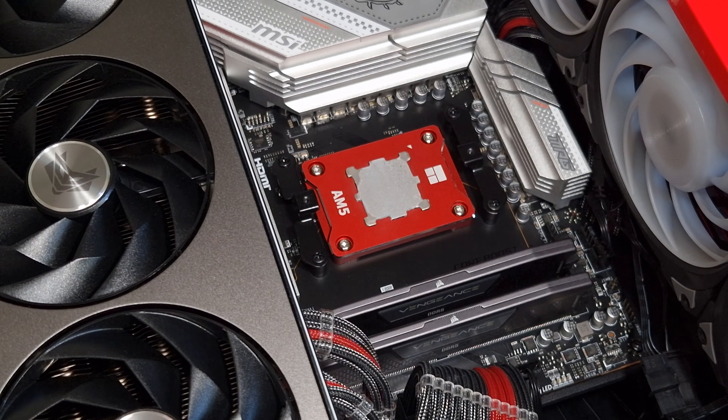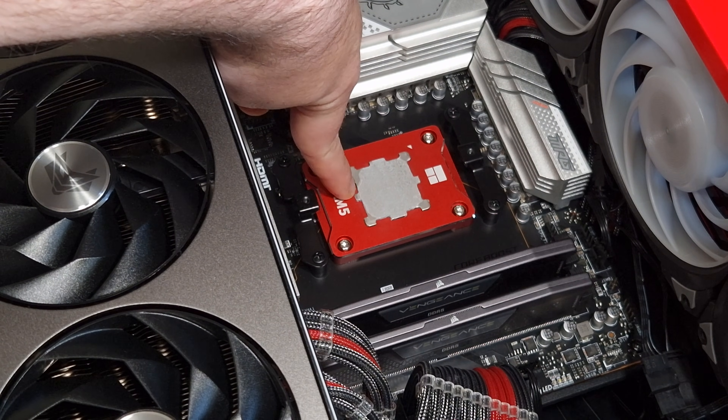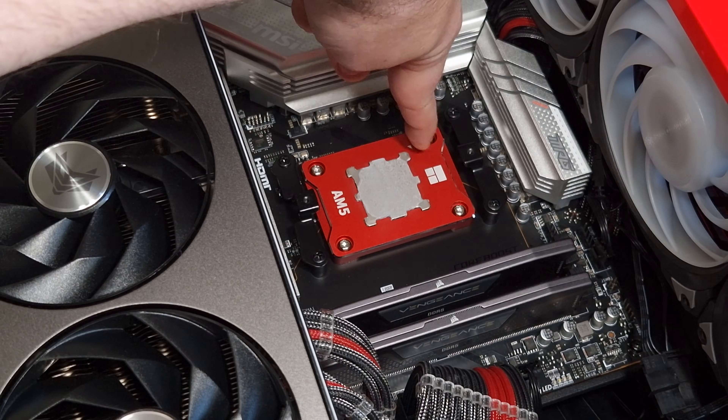Then apply your thermal paste. The pattern for the thermal paste will be pretty much the same — if you put more on, it won't go into the socket or into the CPU gaps where the capacitors and stuff are.